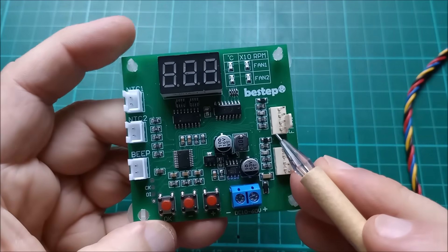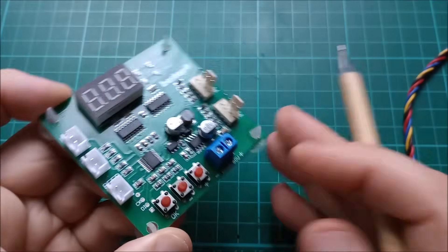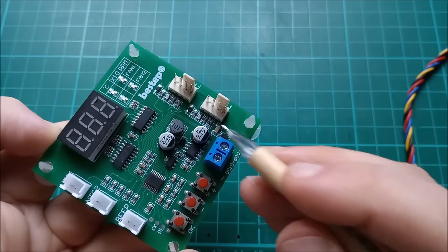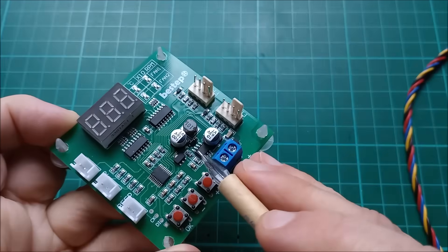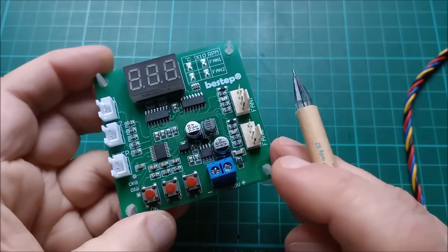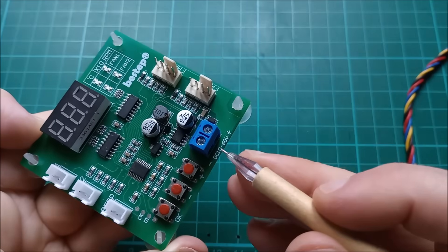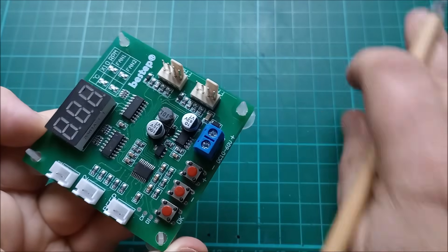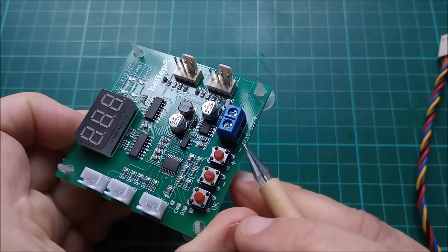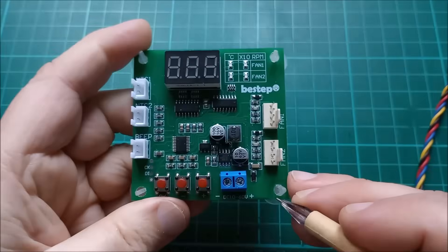There's a power input socket here which says DC 10 to 60 volts. That goes into this buck converter and is converted down — there is a five volt linear regulator, so I assume it converts to maybe eight volts or so. Now, 10 to 60 volts is all very well, but you have to be mindful that this input connector is wired straight to the positive and ground pins on the fan connectors. So you really want to put a voltage here that matches what the fan requires — in this fan's case 12 volts. Putting 60 volts on here would blow up the fan.